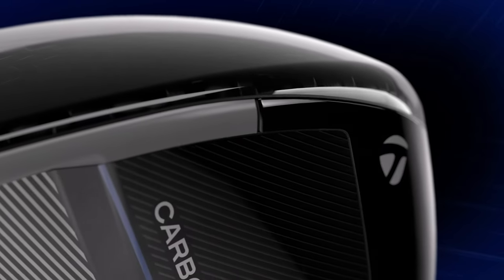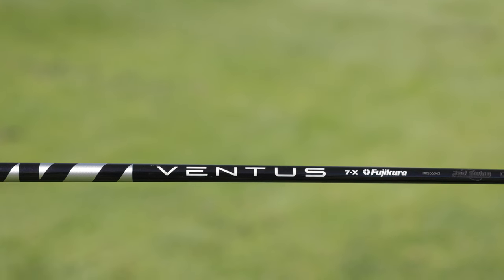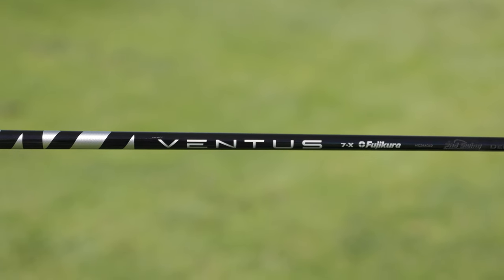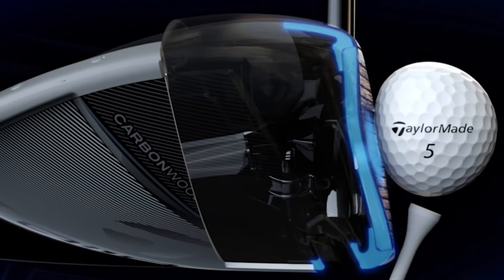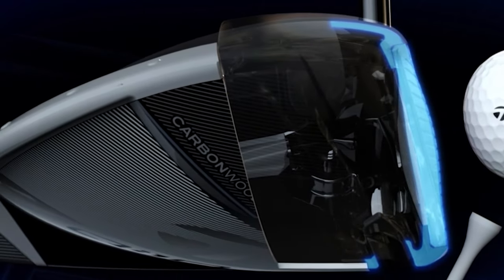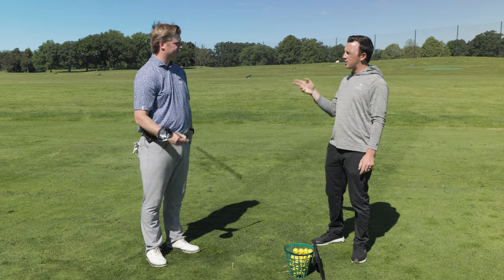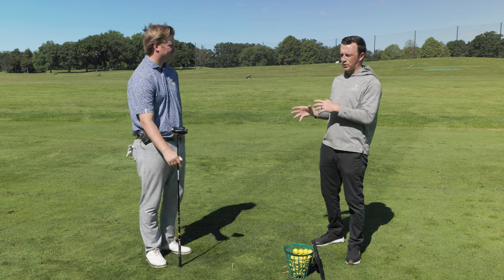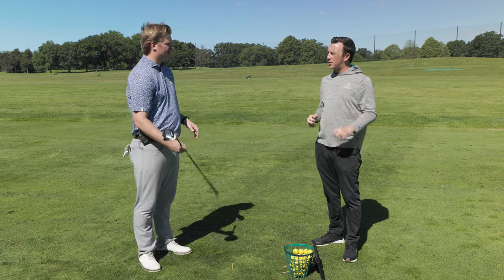So this is the QI10 core head. He plays an eight degree that is set to 8.25. And then this is the Ventus Black 7X — very low spin, low launch shaft, very firm. He likes something that feels super stable. And then he didn't go with the LS head. I think he likes to have a little more spin on there so he can work it right to left, left to right when he needs to. He mentioned 45 inches on the length of the shaft, which is actually a little bit shorter than standard.